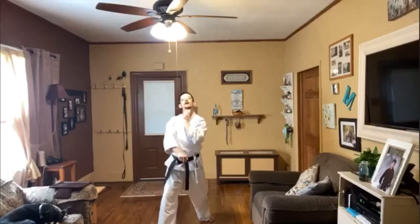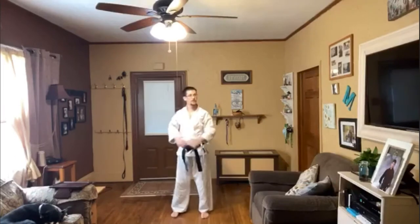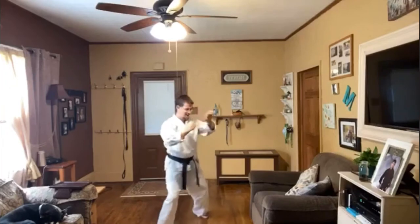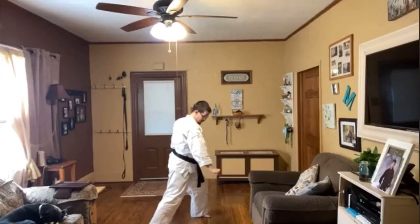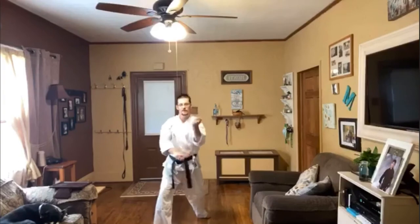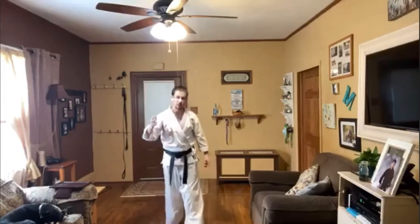Uppercut right up underneath his chin. Self-defense Saturday guys, here we go — let's do it one more time. Step, brush, block, strike, press that arm down, press it down, then shoot my hip back up right underneath his chin. Walk away, take his lunch money, take his girlfriend out to a movie — whatever.